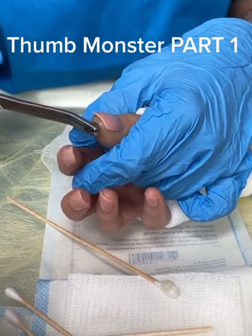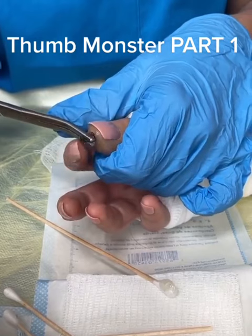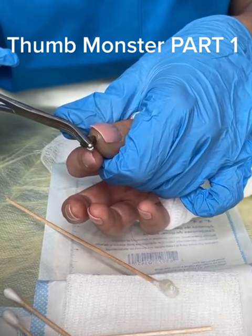Grab a hold of it again. Okay. Lock it in. Did you hear the click? It's locked in. Wow, okay. What is that? Get it out.